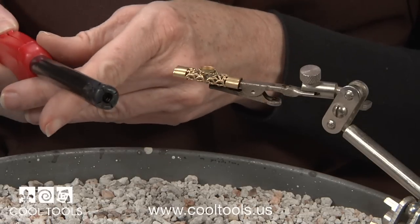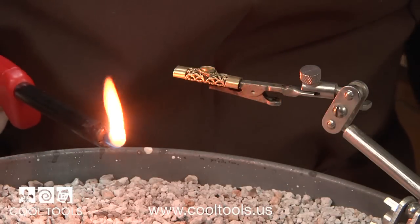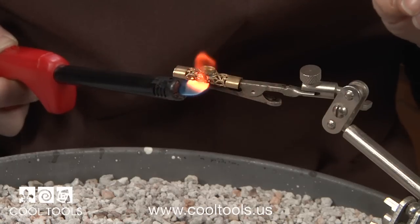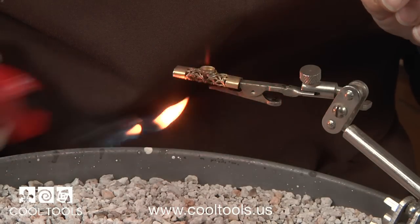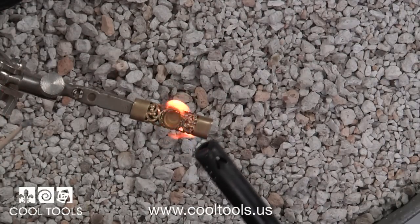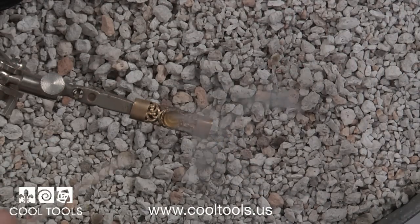I'm going to solder this using a long-reach butane lighter — they also call these fireplace lighters. I'm just going to hold the lighter below the metal. Watch the solder: you're going to see it start to bubble a little, and then it'll get very shiny and melt — that's the moment you remove the flame. Here's an overhead view. Watch the bit of solder on the twisted wire on the right side of the tube — you'll see a flash and then it flows.